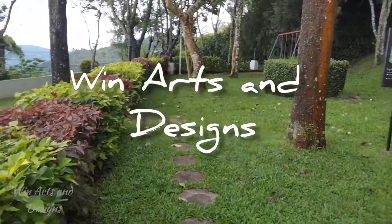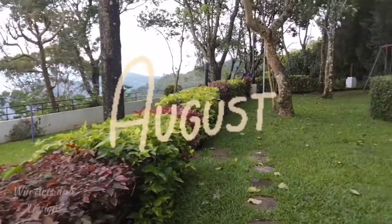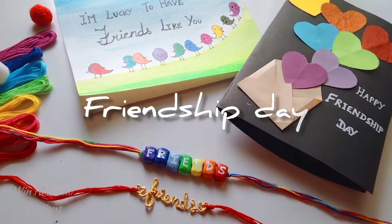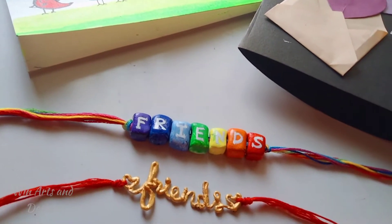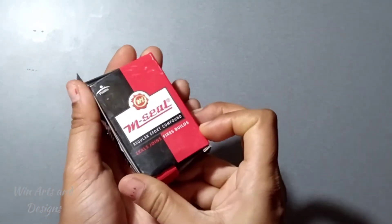Hey guys, hello and welcome back to the Nuts and Designs. Since we are nearing August 1st, Sunday Friendship Day, we are going to see two exciting friendship day cards and friendship day bands. With no further delay, let's go into the video and see how to make it. For making the friendship day band, I am using M-seal.